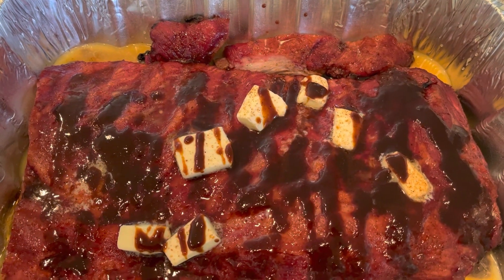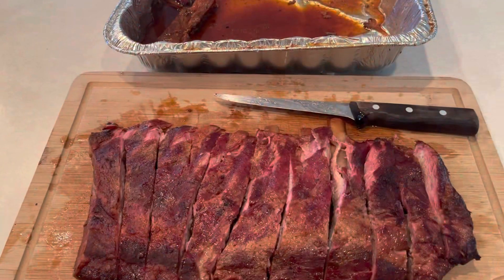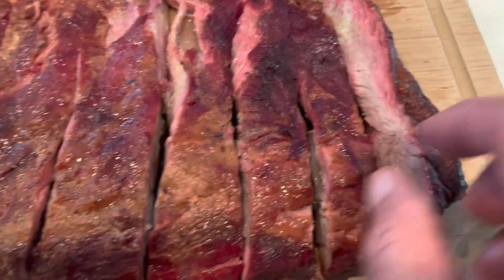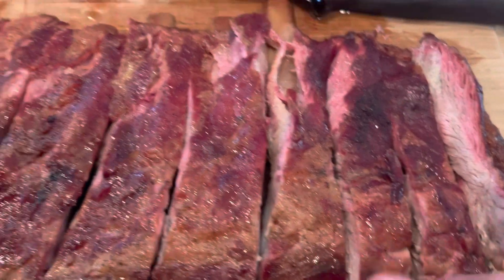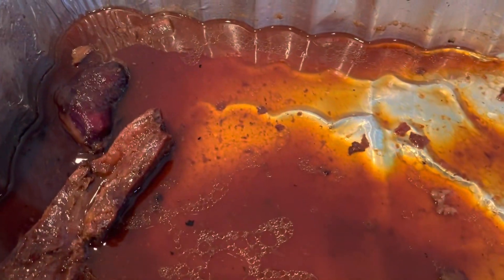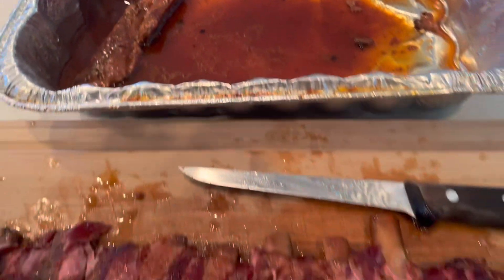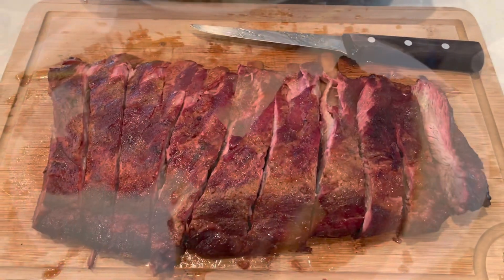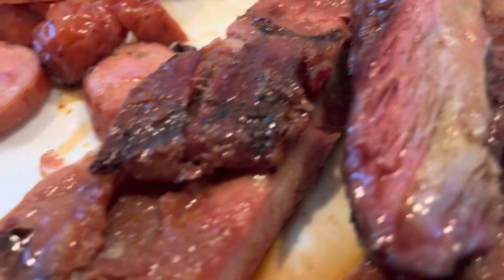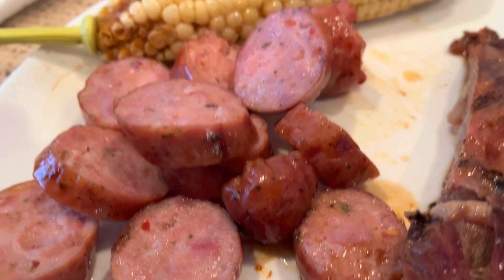Spare ribs are off the smoker — oh, they look beautiful, just perfect. Bones are falling off. We're gonna dredge all this back through the juice we had them cooking in, get it on the plate. We are on the plate — these ribs turned out so good.